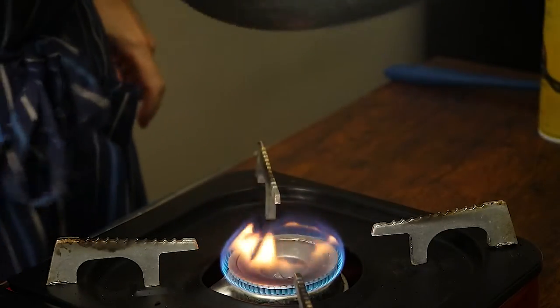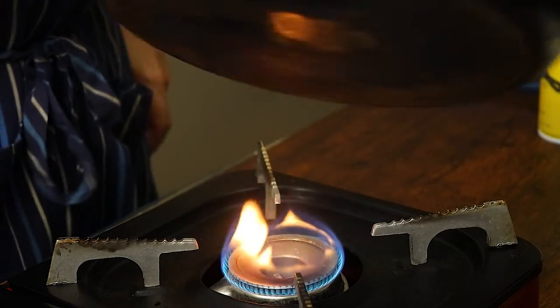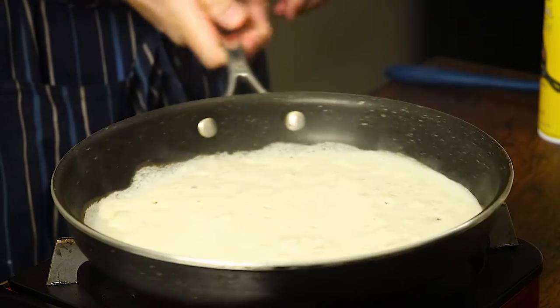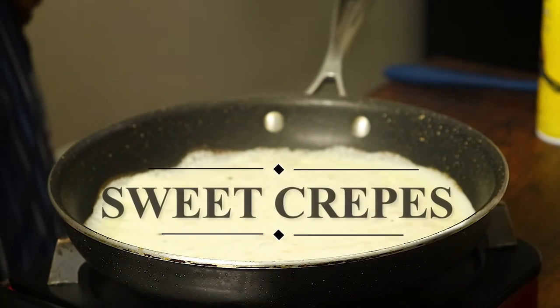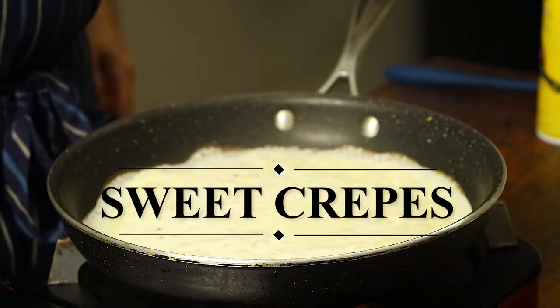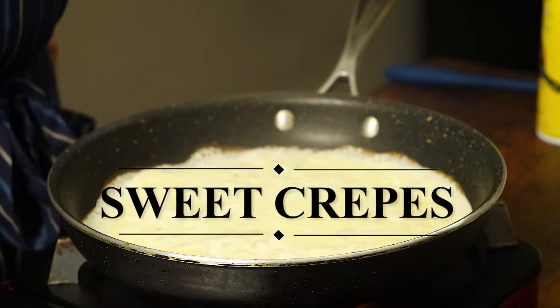Hello everyone and welcome to our channel Chef Stéphane Alventures. Today we are going to make a simple and delicious French dessert: crepes. It will be sweet crepes with strawberries, Nutella, blueberries, and bananas.